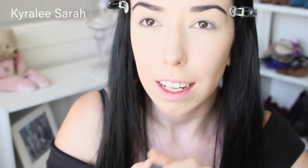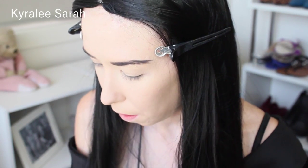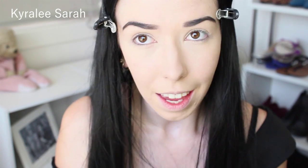Now for my cheekbones, I'm getting my Ben Nye Powder in contour number one. So it is more of a cold brown, not a warm brown, which is perfect for the look I'm going for. And I'm just applying it onto my cheekbones, just creating a straight line.